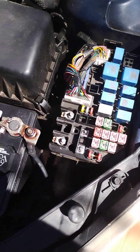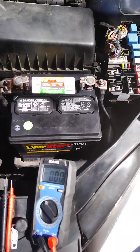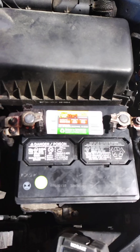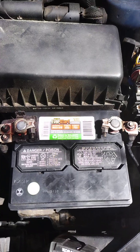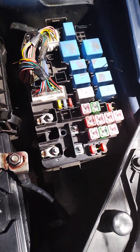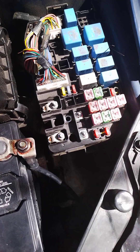Our alternator is not charging, so we're going to check it out. While this battery was being installed, my friend here crossed from positive to negative, creating an arc that knocked out our main fuse. Most people would think the alternator is bad, when the only thing that's bad is the fuse. We're going to do a continuity test on it and see what happens.